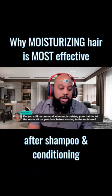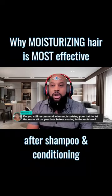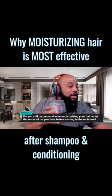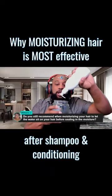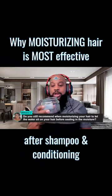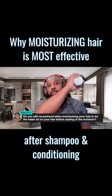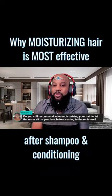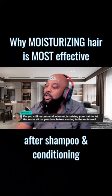If you don't let the water sit on your hair long enough, it's like — pretend this is a plant. It's like taking water, pouring it onto the soil, and then dumping the water out. You never gave the plant a chance to actually absorb the water; the roots have to soak it in.